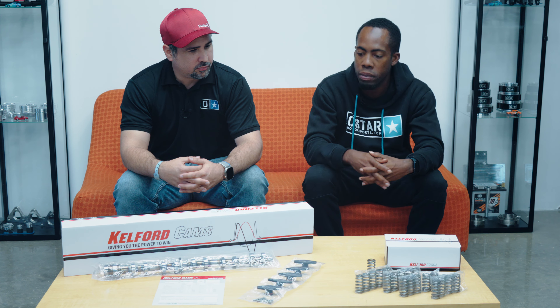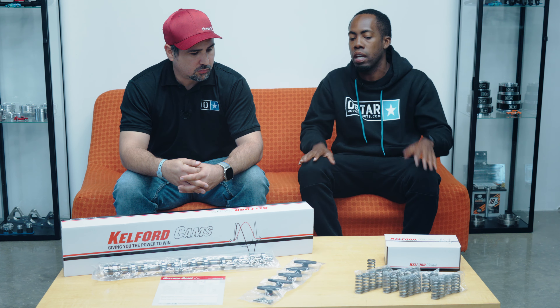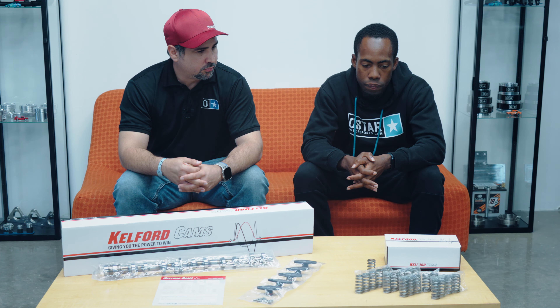What turbochargers do we have on the car? We have a 6670 Next Gen. So why don't you tell me a little bit about the process of tuning the car with these cams? What numbers were we looking at before and after? With the OEM cams, the car made 840 to the wheels — 844. And now with the cams on the car, it made 950.